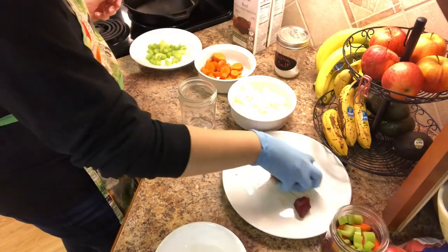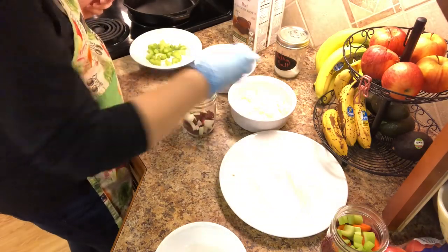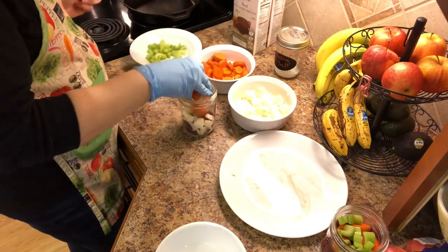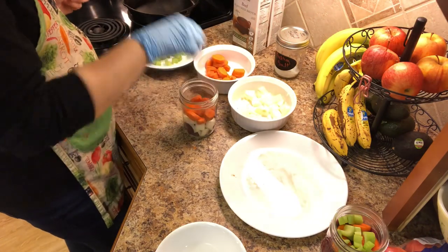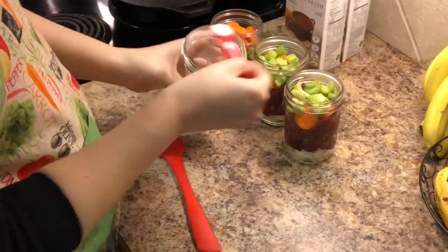If I had potatoes with the ingredients that I had set out, this would have made about six or seven pints, but as you can see I got two pints filled and then this last pint I'm just basically using the leftovers.